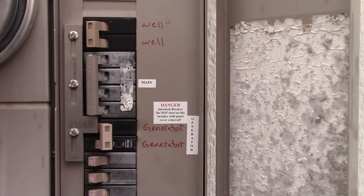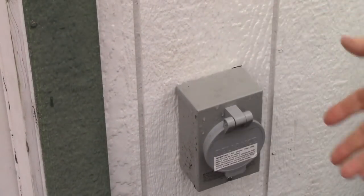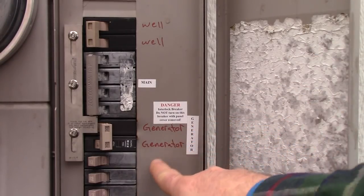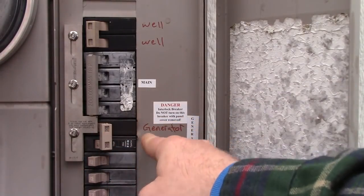Basically what happens is I have a generator. Let me show you a picture of the outlet where I plug my generator in. I have a special cable that plugs right into that, and then that is tied back over here into the switch. The cable plugs into that and then is run into this patch panel right here — where it says 'generator' — and this switch here is what runs the house when the generator is on.